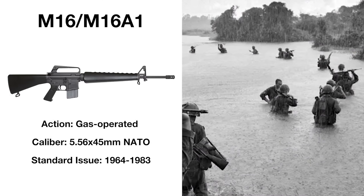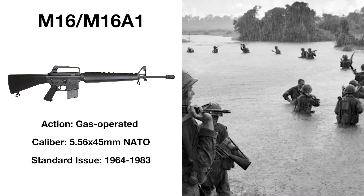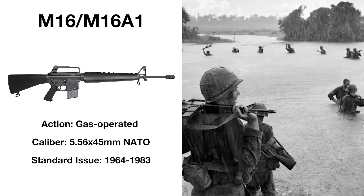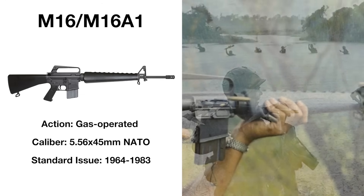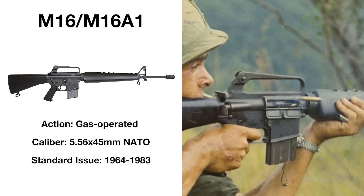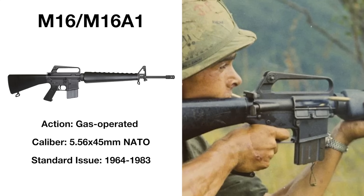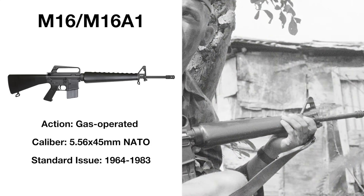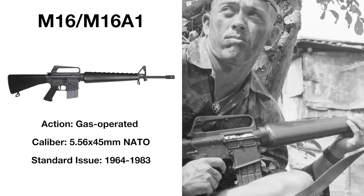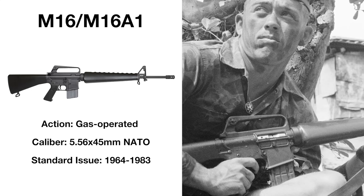That replacement, the M16, was a whole other disaster — its tendency to jam and experience stoppages during combat caused heavy casualties. Furthermore, soldiers distrusted it due to its fibreglass construction and smaller 5.56x45mm cartridge. Improvements would be made with the M16A1 design in 1970, and some faith would be restored in the platform as a result.